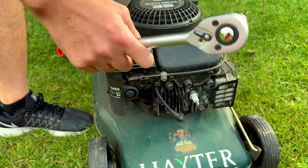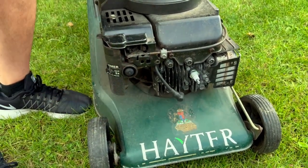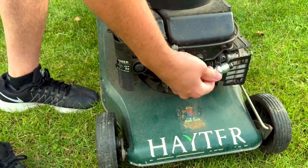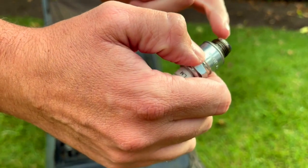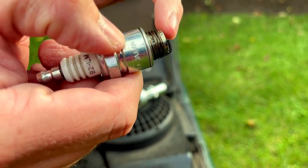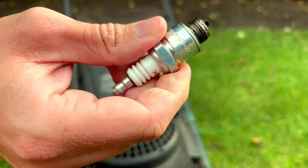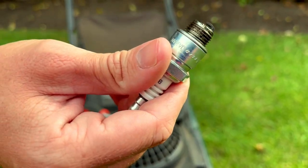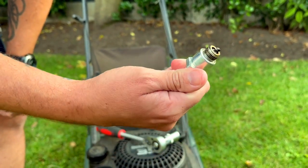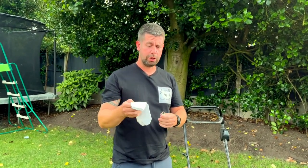I've got a 21mm socket — it shouldn't be too tight. That's unlocked it; they should come off fairly easily unless they're corroded on. I looked at it and it's full of carbon. The gap in it is correct — sometimes that gap needs opening up a little bit — but hopefully cleaning it will get the lawnmower started. It's a quick and inexpensive fix; it shouldn't cost anything.